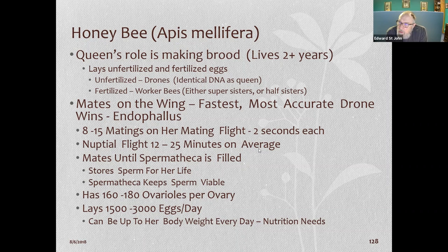The queen goes on one mating flight, has 8 to 15 matings, and carries that sperm in her spermatheca, keeping it viable for two-plus years. When she lays an egg, the worker bees have sized the cell — the cell size determines whether it's a drone or a worker bee. If it's a worker bee she fertilizes it; if it's a drone she doesn't, and the drone has the same DNA as she has.